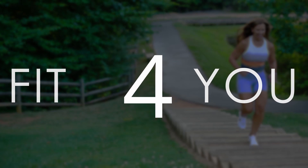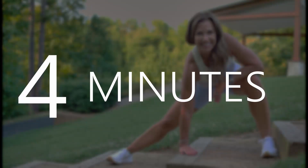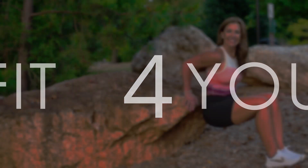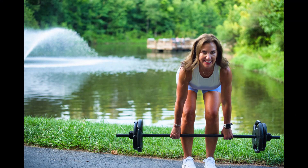Hey, it's Kirsten. Day 21 of the Fit For You Challenge. Are you ready? Hey team, day 21. Can you believe it?